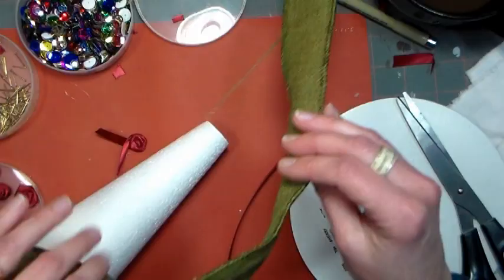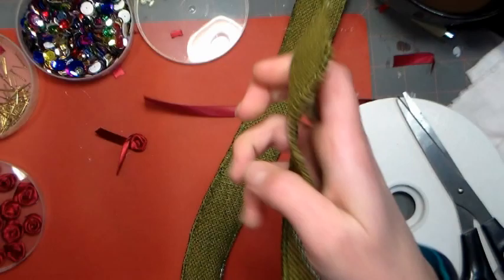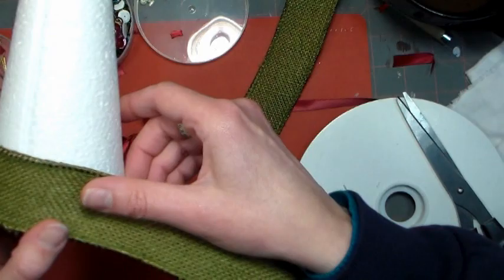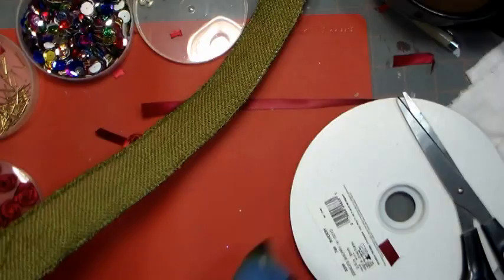What you're going to need is some wired burlap ribbon, and the wired ribbon is just super easy to work with. You want to start by adding a bead of hot glue along the bottom of your cone, and then carefully add the burlap — carefully so you don't burn yourself, because burlap is a loose weave fabric. Make sure you have that ribbon lined up to the bottom so it won't be tippy on your table or mantle.